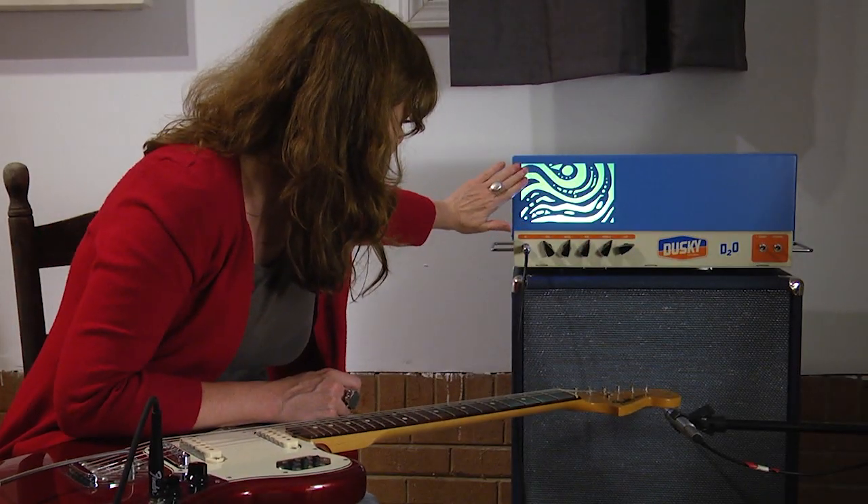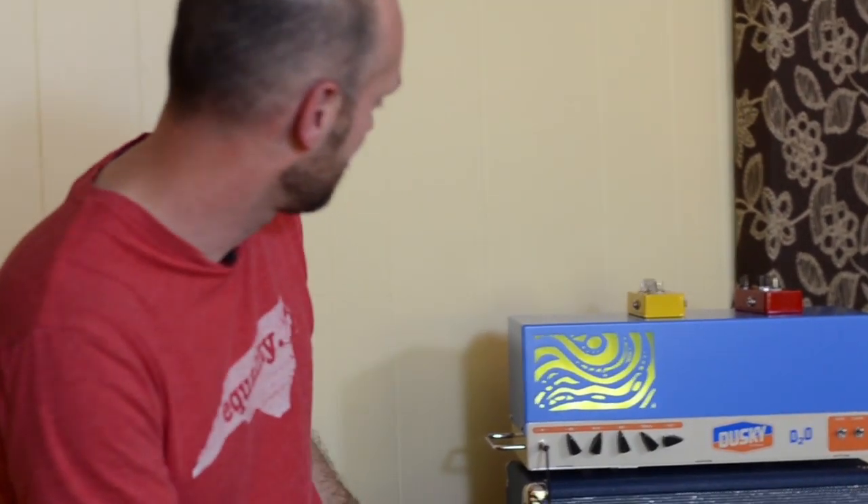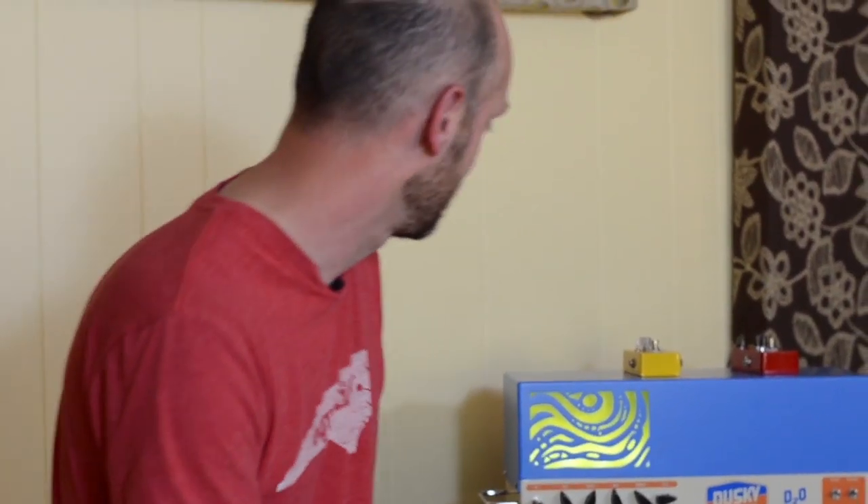This amp just doesn't look like anything else out there. I do love how it looks — I love this backlit area and the color combination. It's always very important to me.